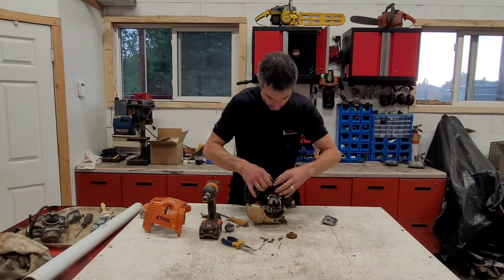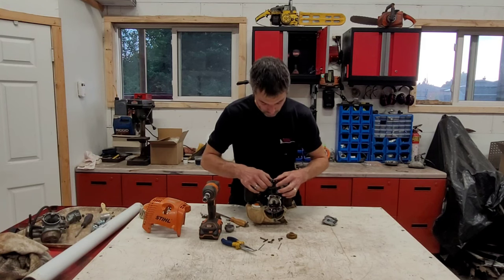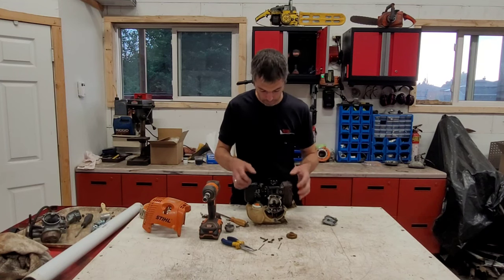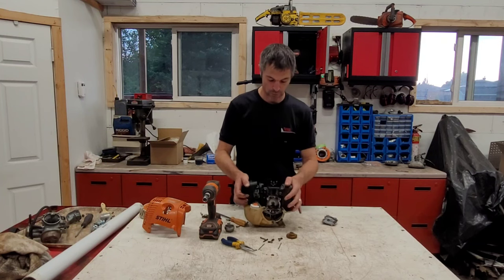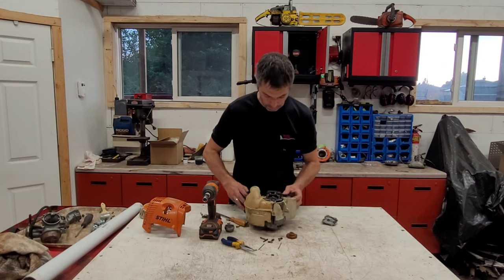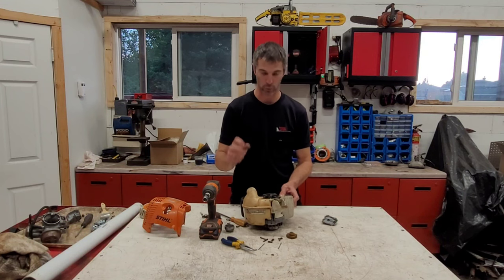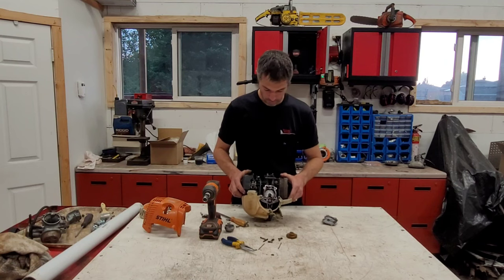This is pretty well the main guts of this engine — there's really not much else to it. You've got your valves that you can open and close by hand. The only thing that is a little more difficult is if you had to remove the piston and change the rings — that's done by removing all of this and taking the connecting rod out from the bottom, kind of like a mono-head design.